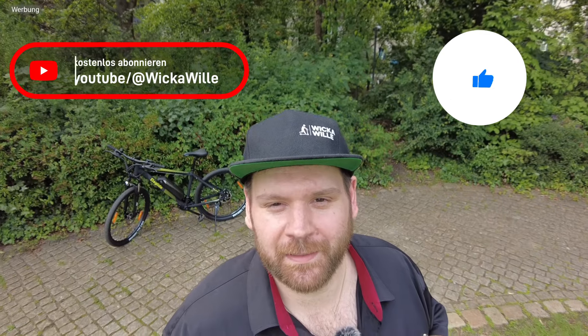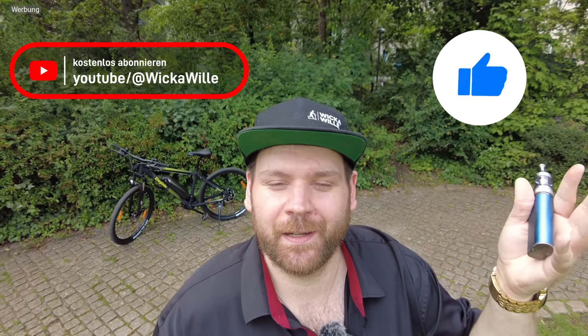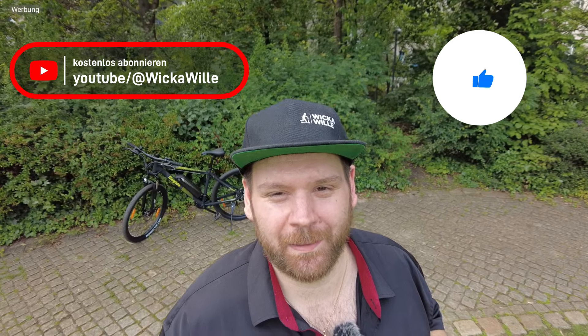Ja, und wenn euch das Video gefallen hat, dann lasst mir doch einen Daumen nach oben da, abonniert diesen Kanal, folgt mir auf Instagram. Noch einen schönen Tag, bis zum nächsten Mal. Euer Weka. Bye.